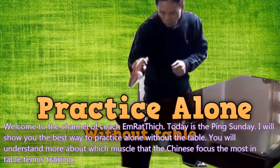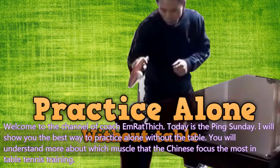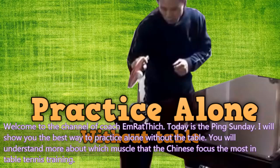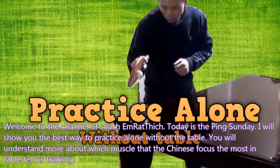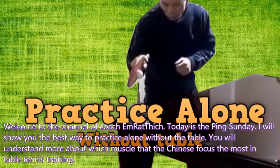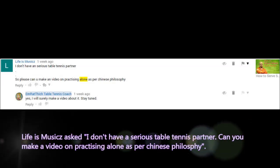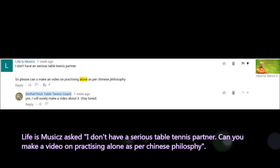Welcome to the channel of Coach Emlethich. Today I will show you the best way to practice alone without the table. You will understand more about which muscles the Chinese focus on the most in table tennis training. A viewer asks: 'I don't have a serious table tennis partner. Can you make a video on practicing alone as per Chinese philosophy?'